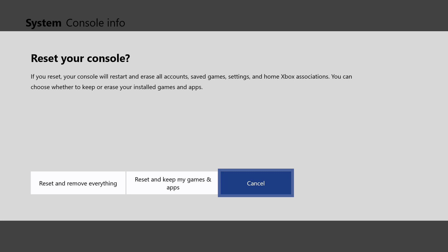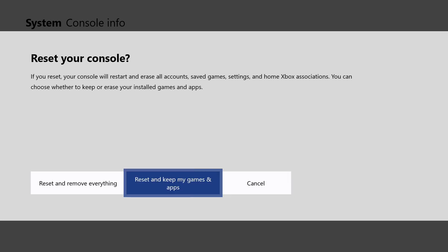You're going to have three options to choose from in this menu. Option one is Reset and Remove Everything. You want to choose this if you want to restart from the very beginning — you're giving it away, selling it, trading it in, or you just want to start over completely.